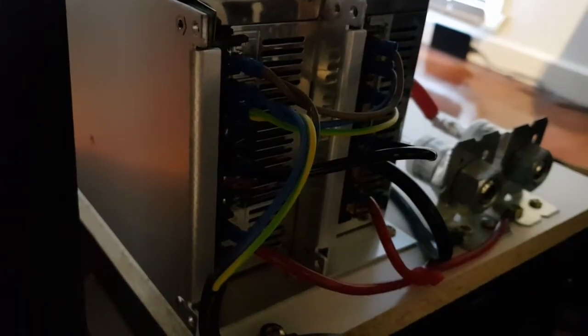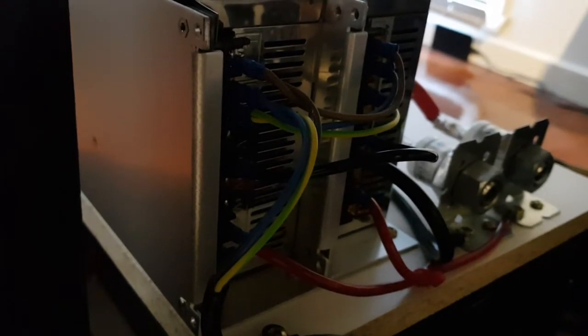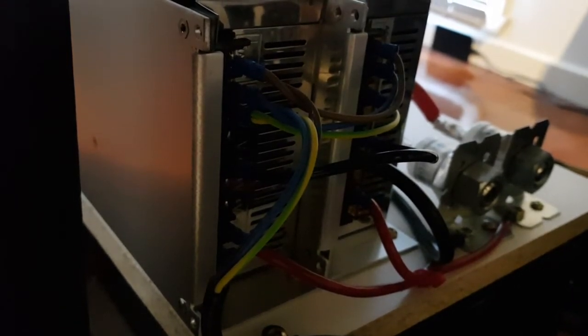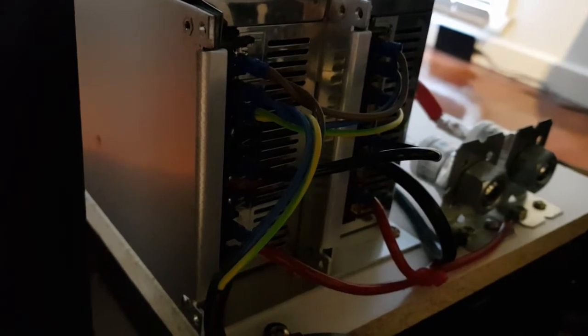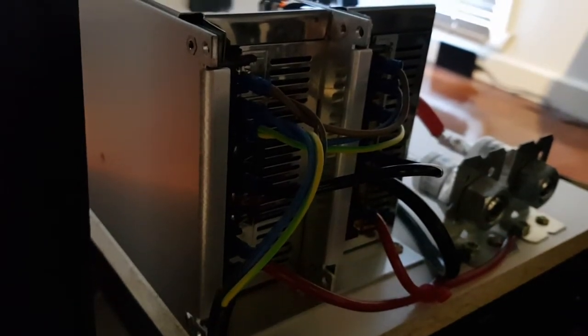Between the two power supplies there is a 12 gauge wire strap, and the incoming 240 volts AC is jumpered from one power supply to the other. The output from the power supplies is another 12 gauge wire going to the anode of the diode.